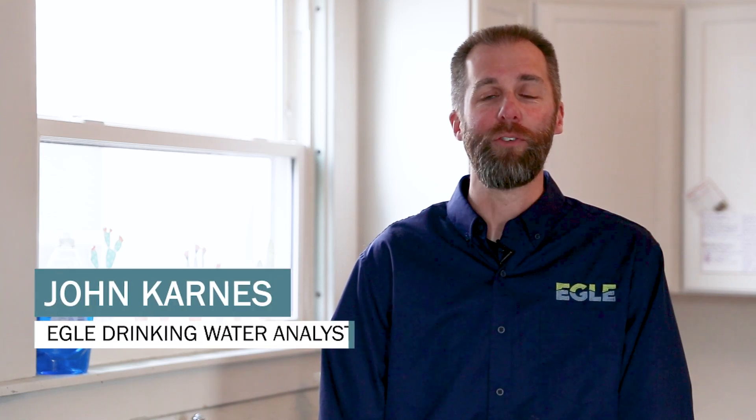Hi, I'm John Carnes, a drinking water analyst with the Michigan Department of Environment, Great Lakes and Energy. This video covers how to properly collect a bacteriological drinking water sample. It also includes some tips and rule highlights to help keep your public water supply in compliance.